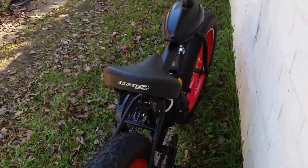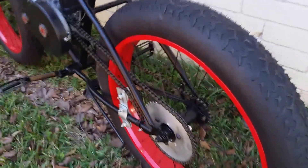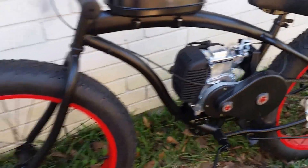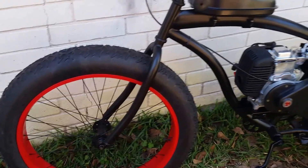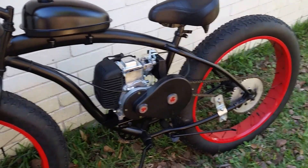This one is built on the McCargi Slugo — or Sluggo, whatever you want to call it. It's got the hub adapter on it and a four stroke motor. I can also do one with disc brakes. Thanks for watching.